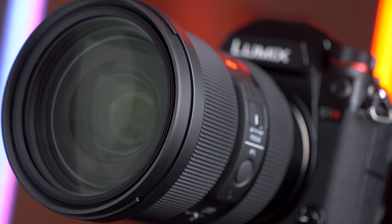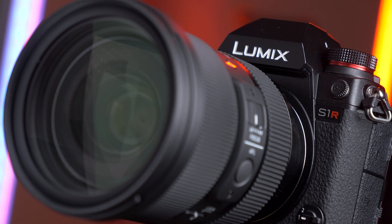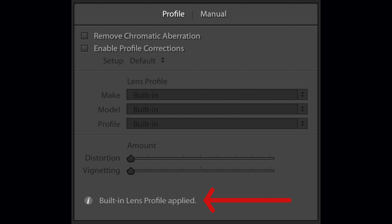This lens is compatible with in-camera distortion correction, and Lightroom also applies corrections automatically to Panasonic RAW files. So I can't see any distortions, and I don't really know if there are any when uncorrected. But I don't really care — the end result is what counts to me, and if the picture looks good then it is good.